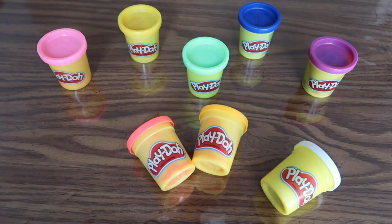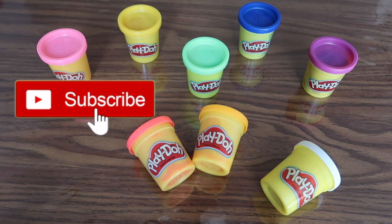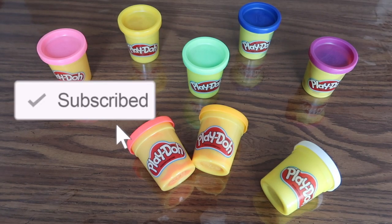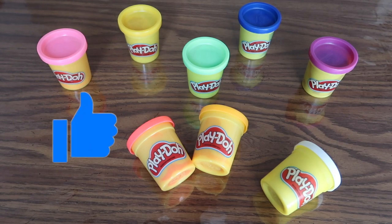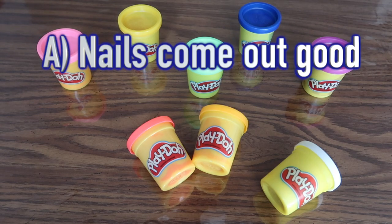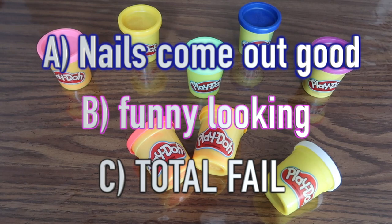Hi everyone! Welcome back to my channel. It's Toysly. Today in this video, we're going to be making Play-Doh nails. I remember doing this back when I was in elementary school, so I wanted to try it out again for fun and see how they turn out. How do you guys think the Play-Doh nails are going to come out? Good? Funny looking? Or is it just going to be a fail? I guess we'll find out. Let's get started!